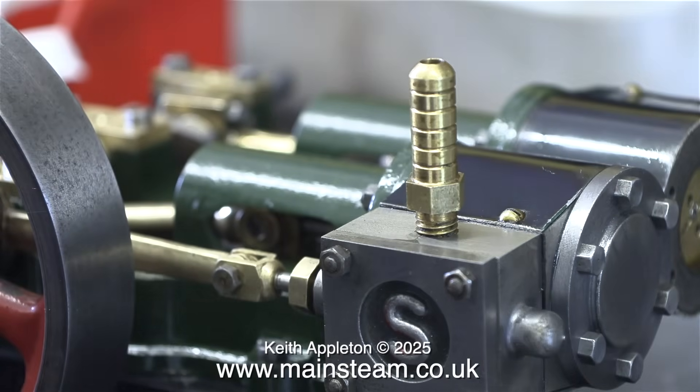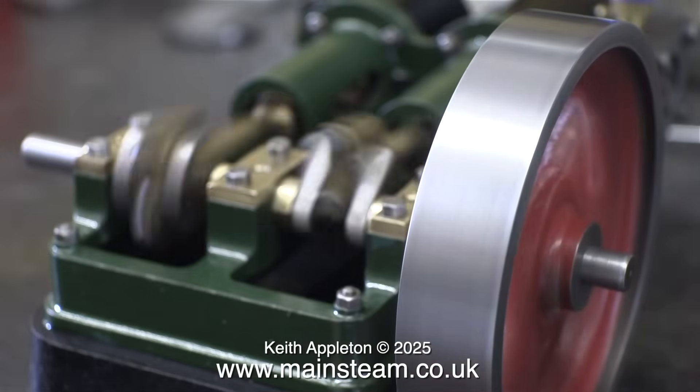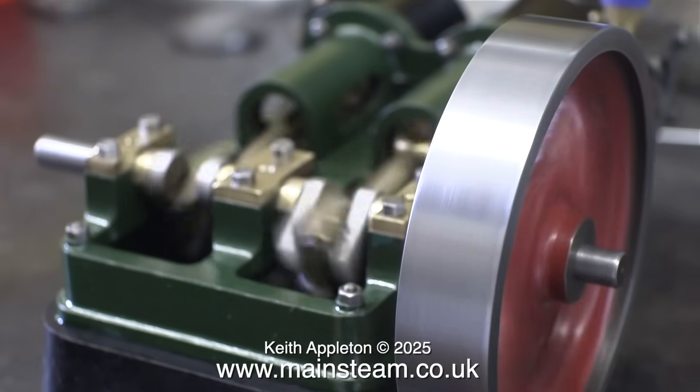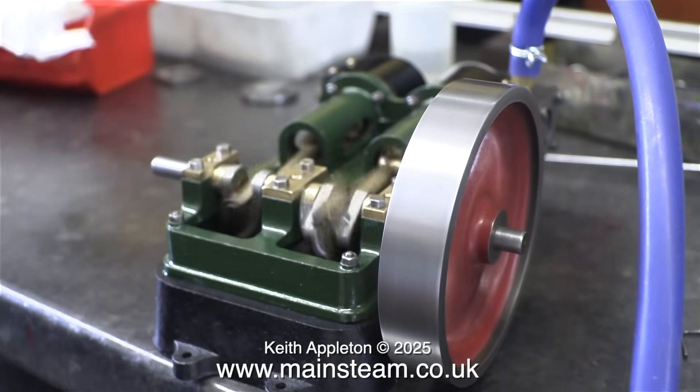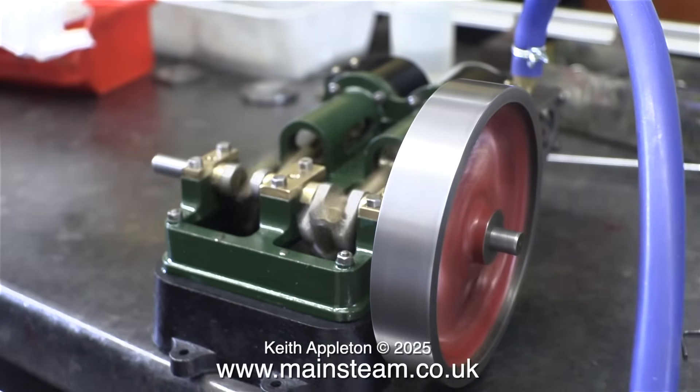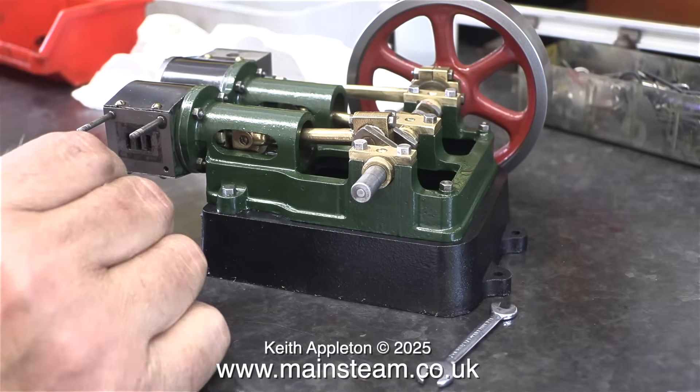And here we go. Obviously with only one side of the engine connected up, dragging the dead side, I have to start it by hand. Even though the engine appears to run okay, I can hear that there's something wrong. The slide valve is in the wrong way around, and this means that the valve timing is very retarded. I'll put this problem right shortly, but I'm going to move over to the other side and put the valve in the right way around.